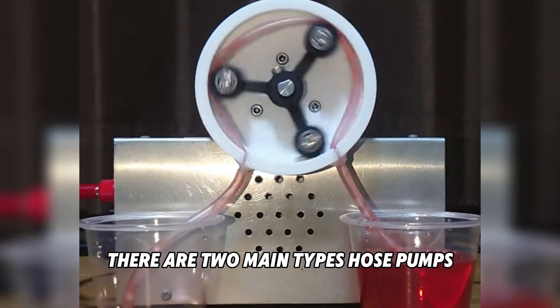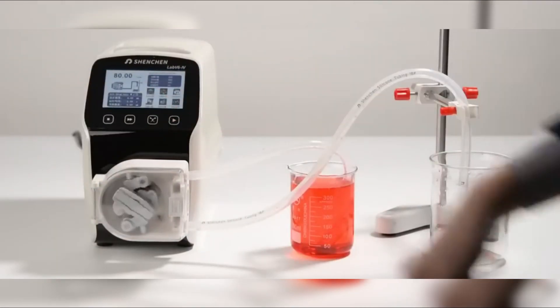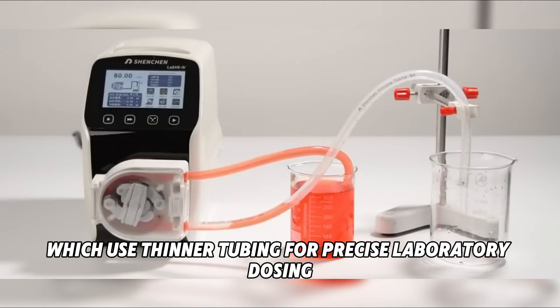There are two main types: hose pumps, which use a thick hose for industrial applications, and tube pumps, which use thinner tubing for precise laboratory dosing.